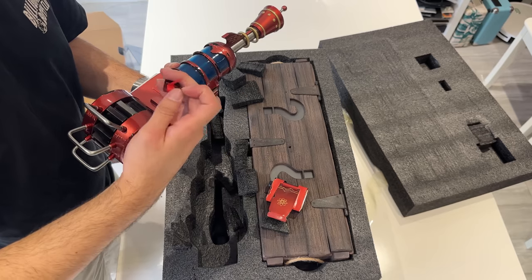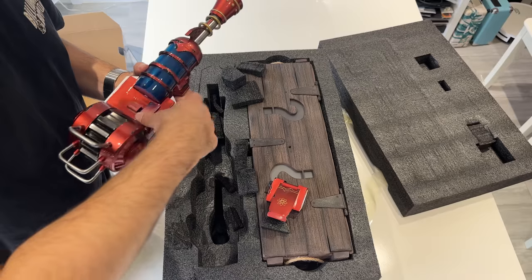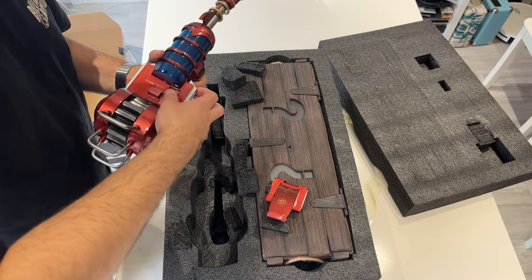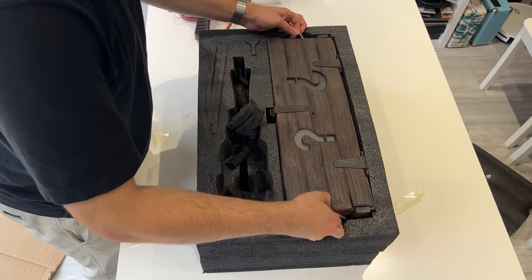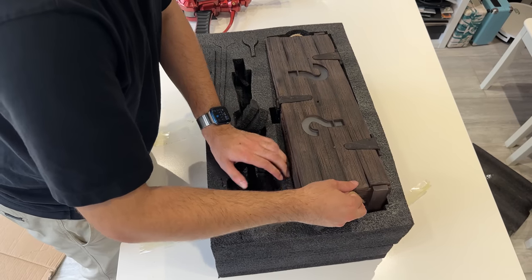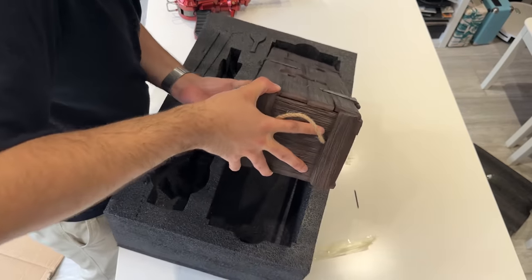There's an actual compartment for batteries, so we're definitely going to see what this does once it's powered on. Now let's look at something that is a bit of a surprise within this package, because I did not realize it came with this — we have a real life mystery box.